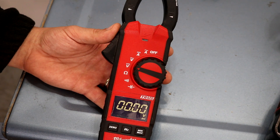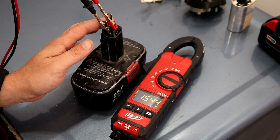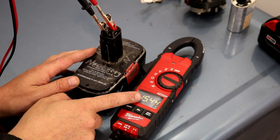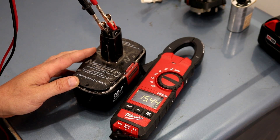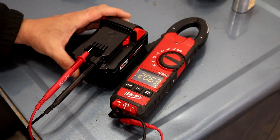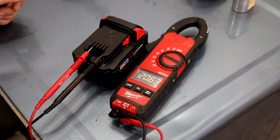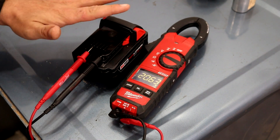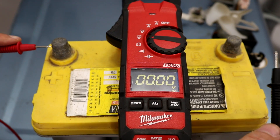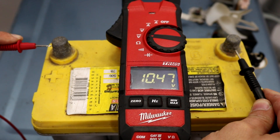This is the volts DC setting. For DC voltage, I'm testing the positive and negative terminals on a 19.2 volt battery, but it's only showing 15.4 volts — this battery is completely dead. For the next test I have an 18 volt Milwaukee battery that's fully charged; touching the positive and negative terminals, we're getting 20.6 volts DC, so this battery is completely charged. Here's a car battery that should be around 12 volts, but we're only at 10.4 — this battery is dead.